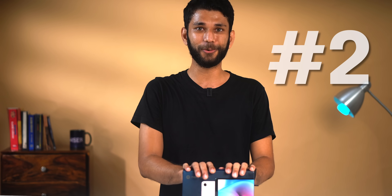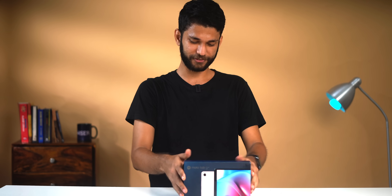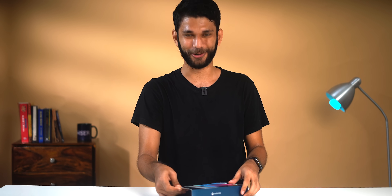In case you're wondering why there are so many tablets launching these days — number one, there are a lot more tablets to come from Xiaomi and Motorola, so brace yourself. Number two, people are studying and working from home, so everyone in the family now needs a device of their own. You might have also seen Apple calling out Chromebooks during the iPad launch. So there's a clear need for portable laptops and tablets.